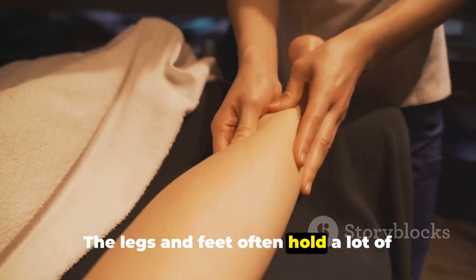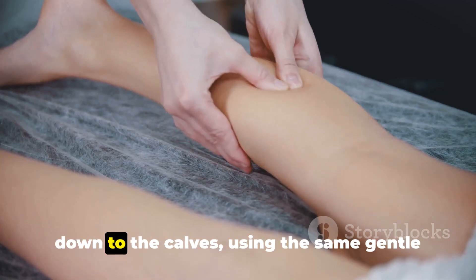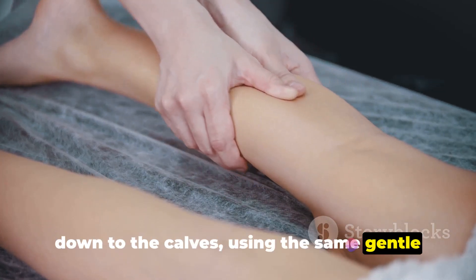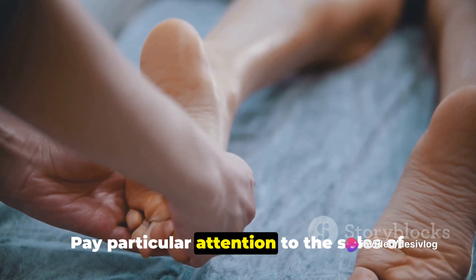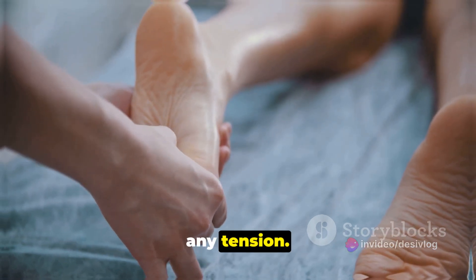The legs and feet often hold a lot of tension too. Start at the thighs and work your way down to the calves, using the same gentle pressure as before. Pay particular attention to the soles of the feet, using your thumbs to knead away any tension.